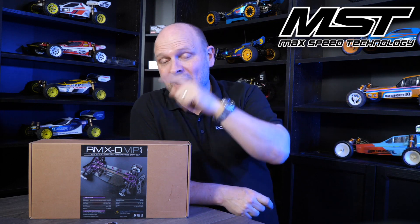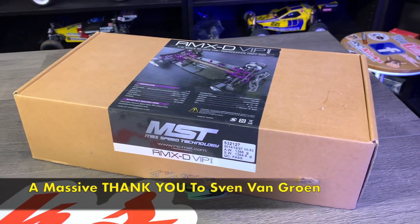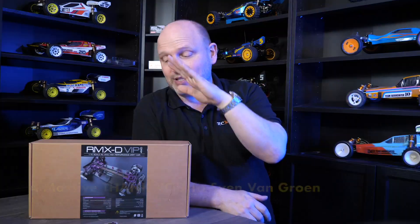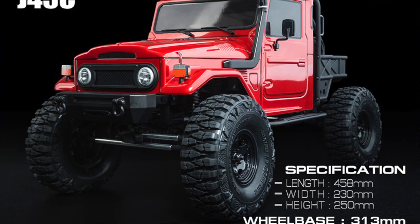Now this is an MST RMX-D VIP. This isn't a brand new kit — it was gifted to me by a lovely viewer called Sven. Massive shout out to him. Thanks very much for donating this to the show. We're going to unbox it and take a look at it today. It is built already and it's been out for quite a while, but when you see it, the quality is beautiful. This is the second MST I've had on the show and they definitely produce some quality stuff.